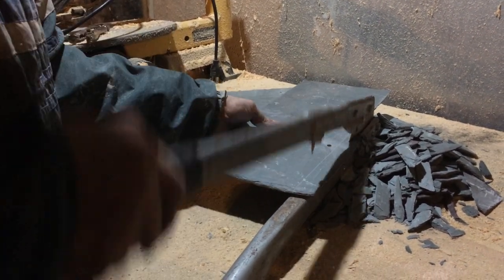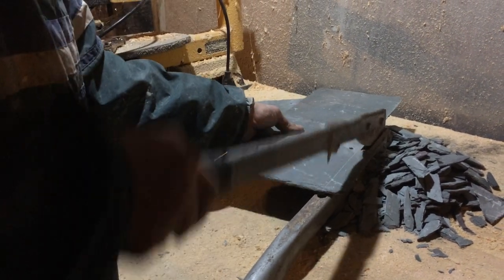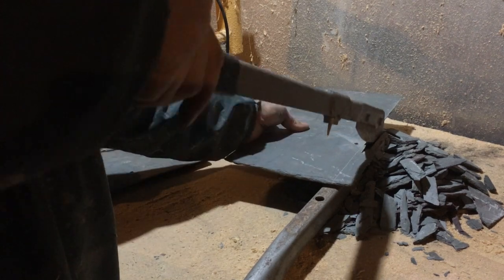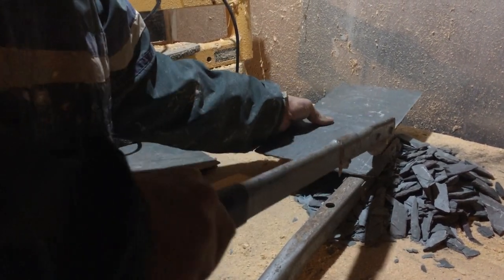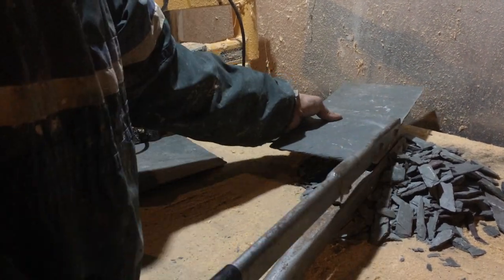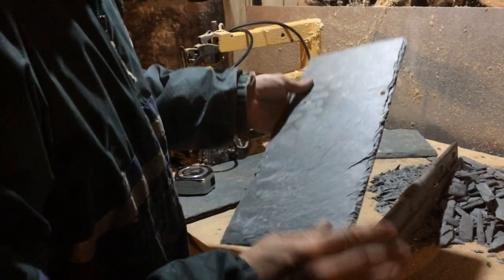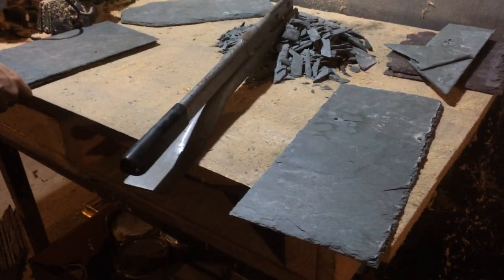Just kind of checking as you're working. You can see our nice natural edge there, so that's real good.